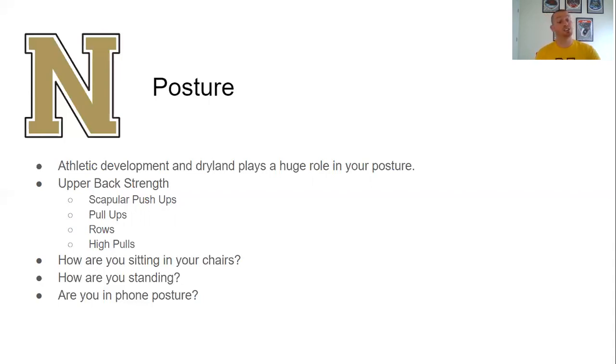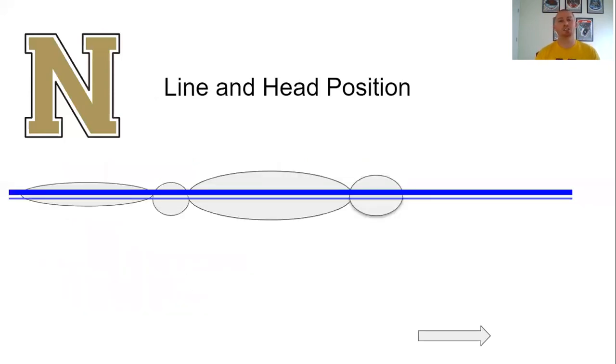Posture is not just something that will help your swimming — posture has been related to tons of well-being issues in life: your hip health, shoulder health, spine, lower back, ankles. If you focus on posture throughout your life, it becomes something that will make you healthier. But in terms of swimming, posture applied to the surface of the water is your line.